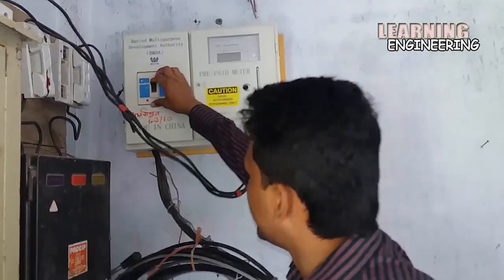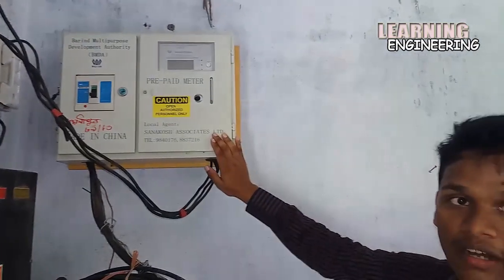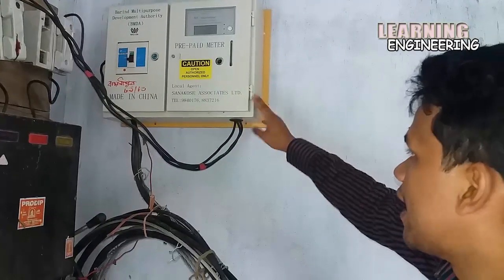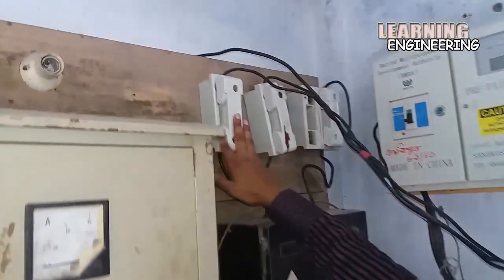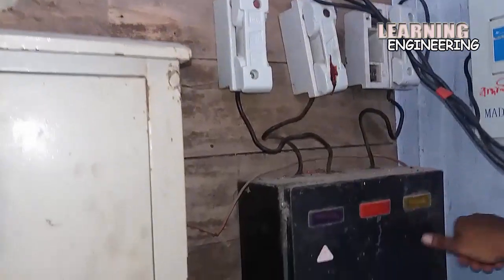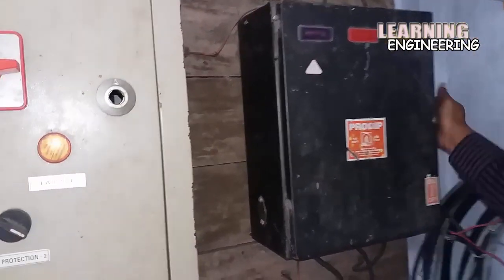Here is on, here is off. This component is an energy meter. This type of 3-phase card system, and the output line is going through the cutout. Here is 3-phase and 3 cutouts.